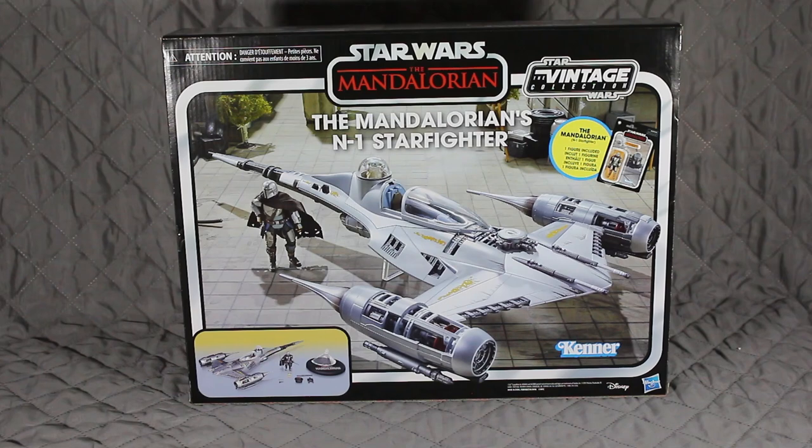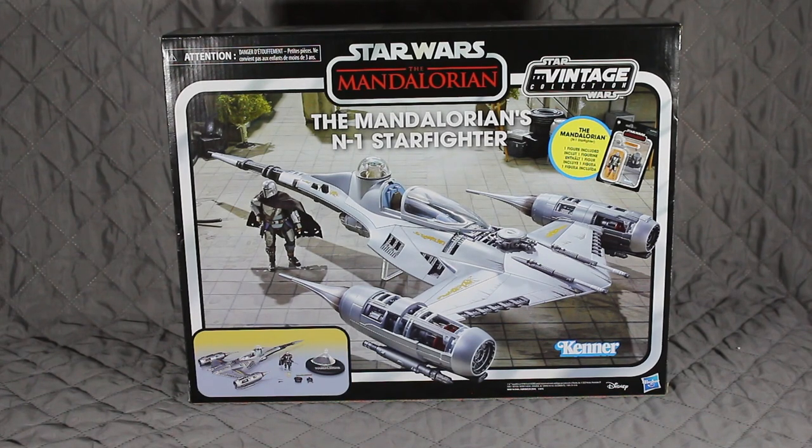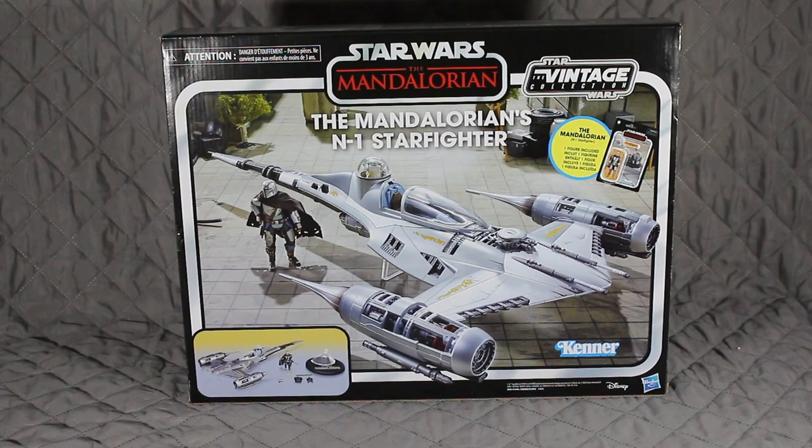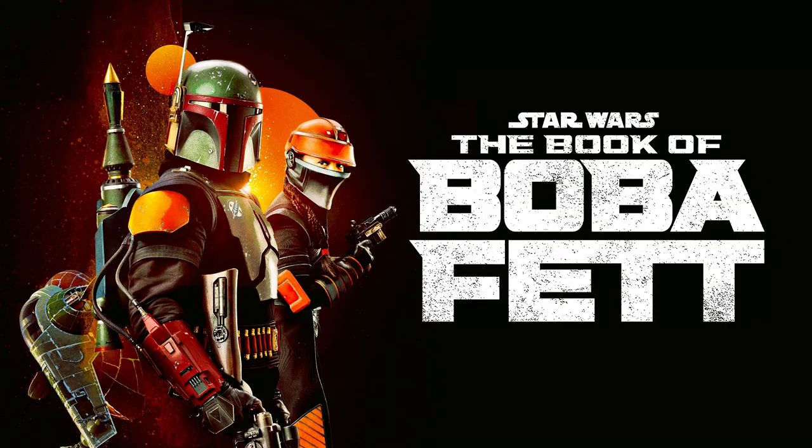As I said in the intro, we're going to be taking a look at the Mandalorian's N1 Starfighter, which is part of the Vintage Collection. Thanks very much for joining me here in the Imperial Outpost as always. It's really good to have you along.